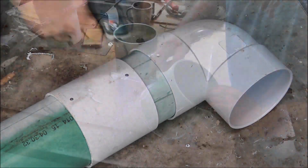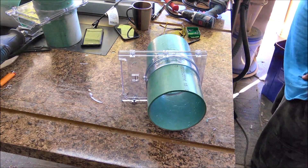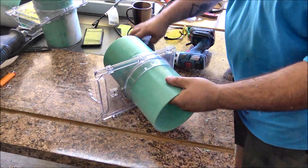I want to assemble as much as I can on the floor before lifting it up. For the blast gates, I just cut two short pieces of six-inch PVC, slid them in, siliconed them, and tapped them in with some short screws. That holds the blast gates in really nice and tight.